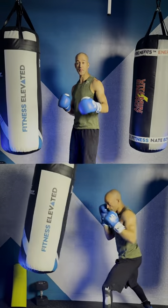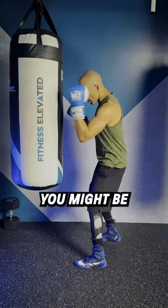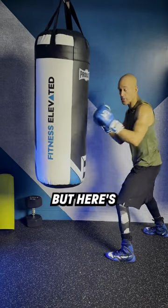Here's how to throw a corkscrew jab from the inside. This is a perfect way to surprise your opponent. You might be hesitating in here, but here's how you do it.